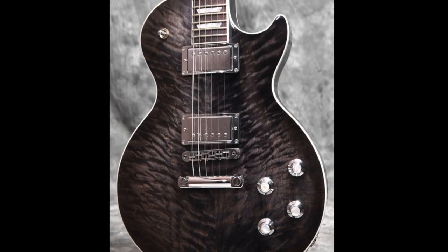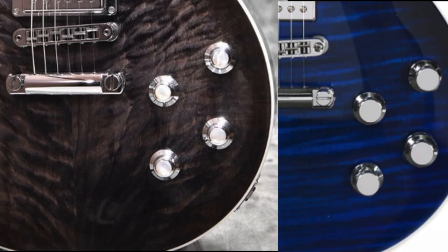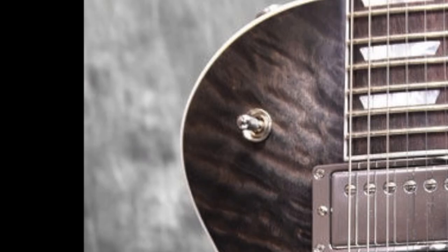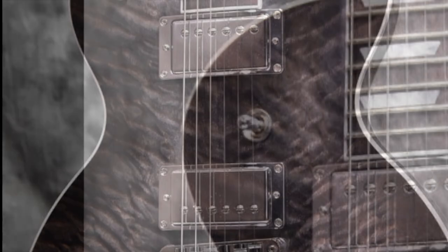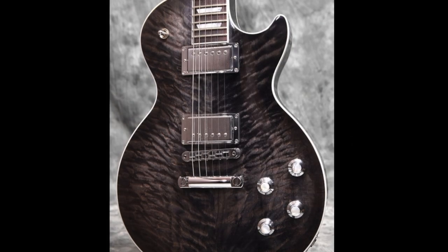What's unique about this model is all the usual plastic stuff is made out of a chrome hardware type of material. You can see the knobs are those high-performance style knobs, the poker chip is not there, and you have a chrome switch tip as well as chrome pickup rings. It really gives this guitar a very modern look.